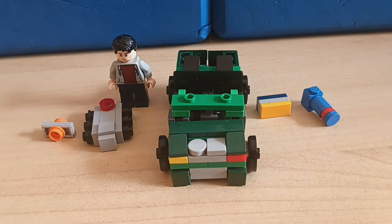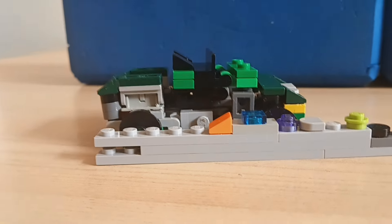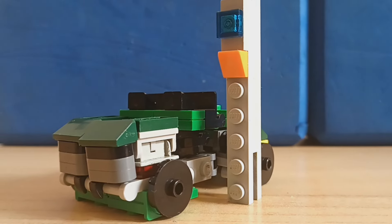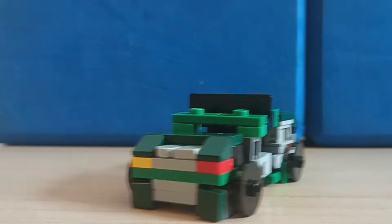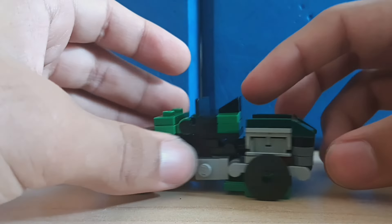Here's Hound with some comparisons with some LEGO stuff. Vehicle mode is about 10 studs long and four and a half studs tall.